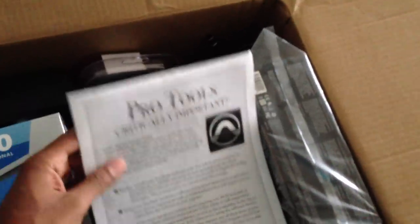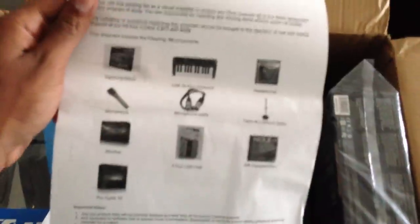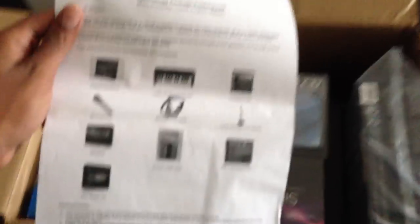There goes the box. What they gave me was a Pro Tools critical update thing. They gave me Pro Tools 10 — I'm gonna let y'all see this. They gave me this paper right here to let me know everything that's in the box. And there goes the MacBook.